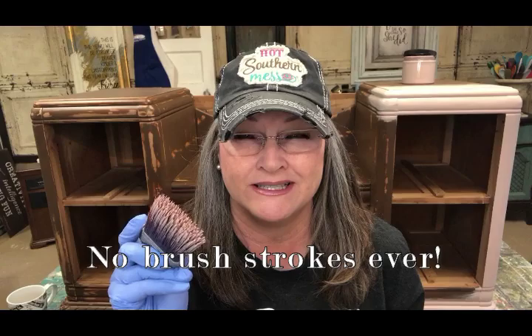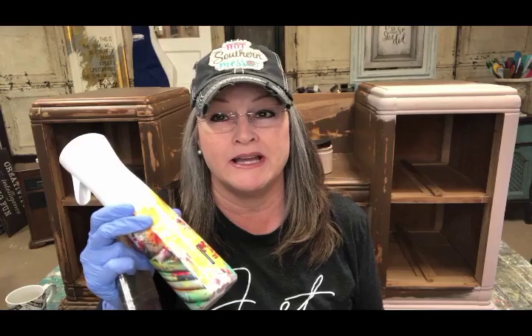Nobody likes brush strokes in their paint. So today, I'm gonna show you how I eliminate the brush strokes from my painted furniture. Let me get my supplies together and let's get started.